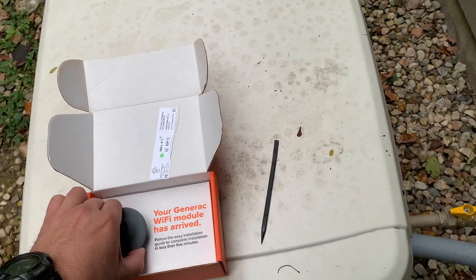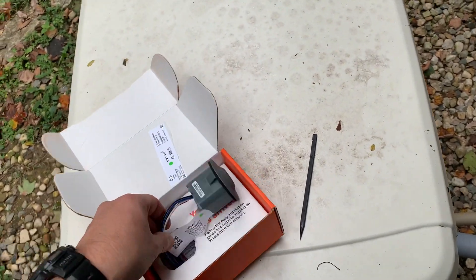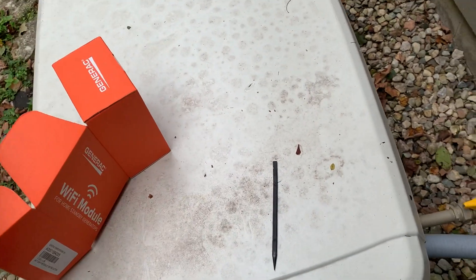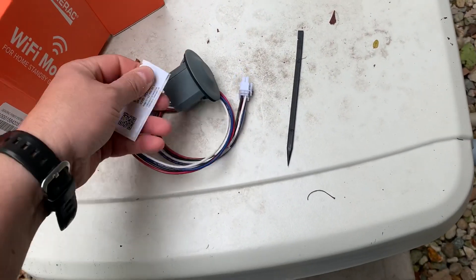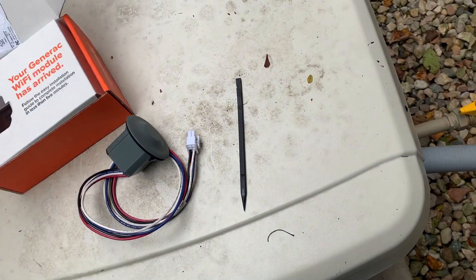I'm doing this one-handed, so bear with me if it gets kind of shaky. You've got instructions in here — I've read through them already and it looks pretty straightforward. You need to pull this little white tag off of it, and you want to keep that because you're going to need it later on for setting it up.